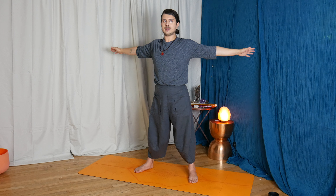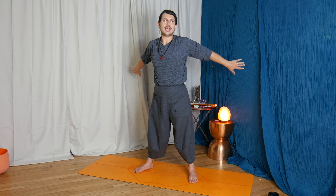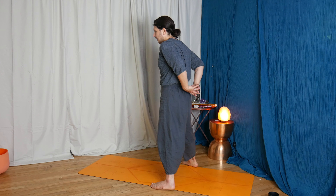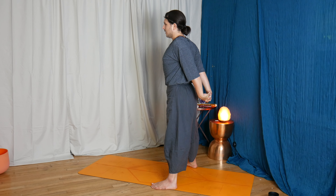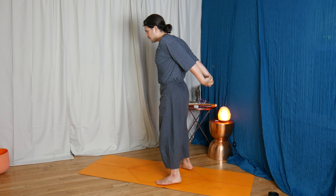It just so happens that I'm kind of forgetful and I forget to bring my props when I go to film, or in general. So holding your triangle, Trikonasana, or your twisted triangle, for two more breaths. Exhale, hands to hips. Inhale, gradually back to center.